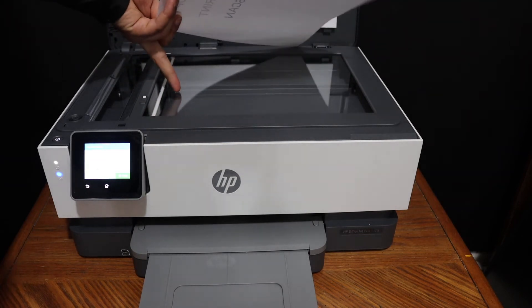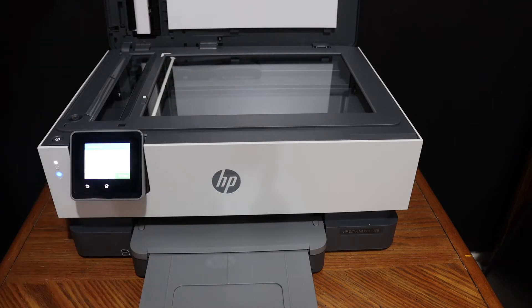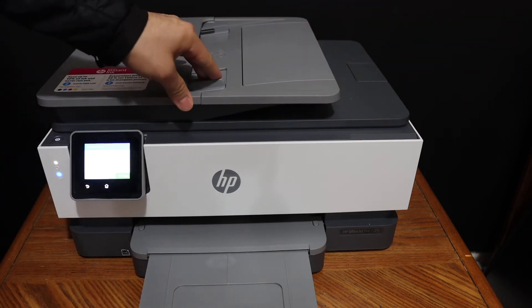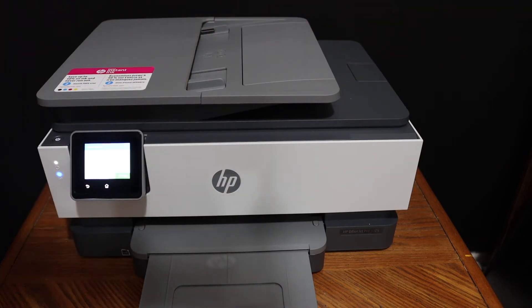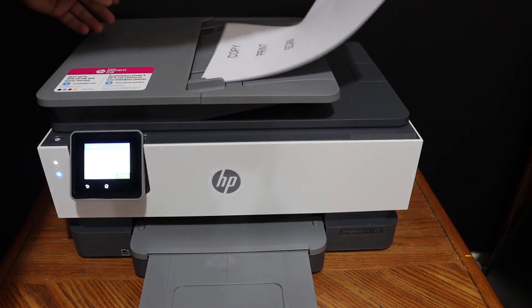The flatbed scanner is good for passports and IDs. The top feeder tray is good if you are going to do multiple scannings. Place the pages in the feeder tray facing upwards.